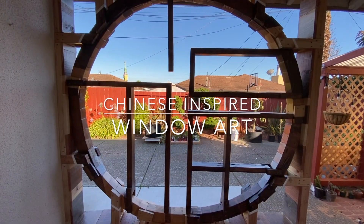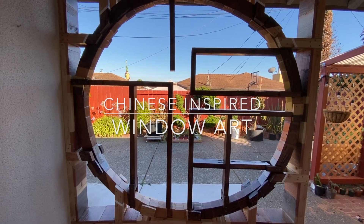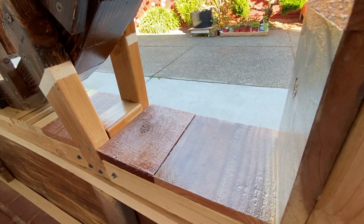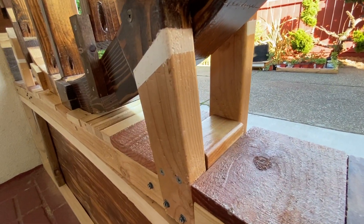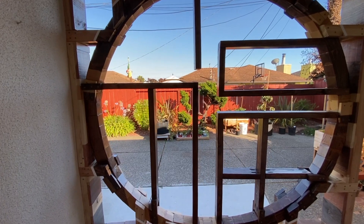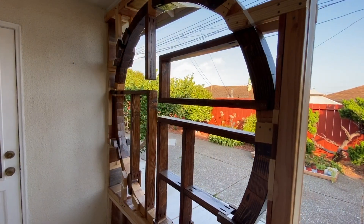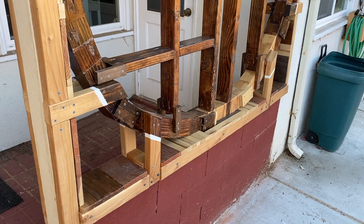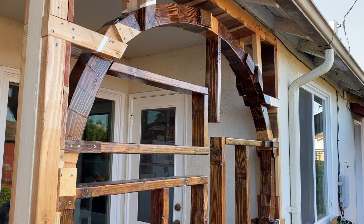This is Chinese inspired window art. In this video I'll show you the whole process behind making this piece. There probably could have been better ways of doing this, but when I had this idea I honestly didn't know it would even work — there was no way to foresee all the problems, and I tried to plan as best as I could, but ultimately a lot of this came down to planning as I went.